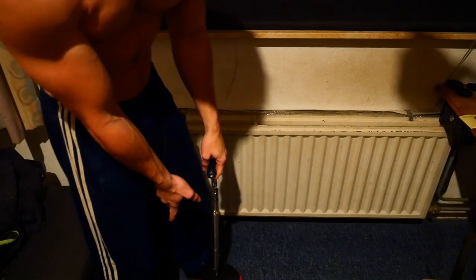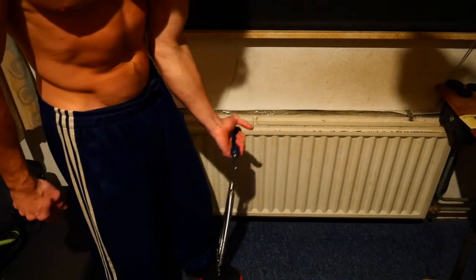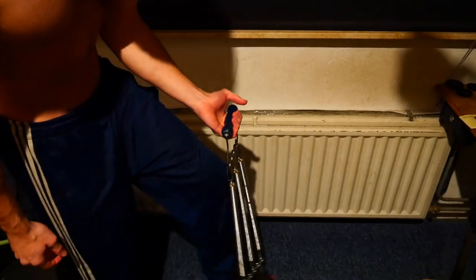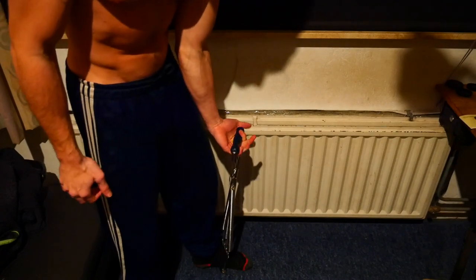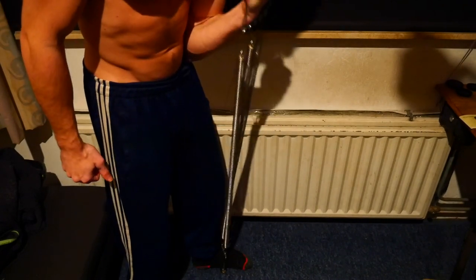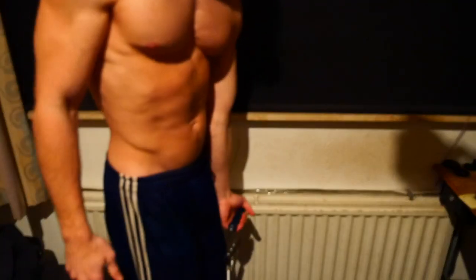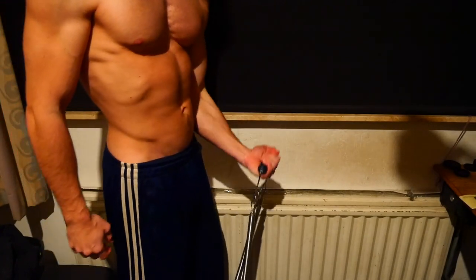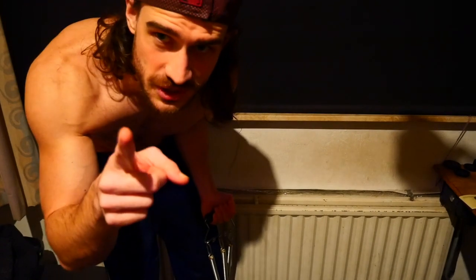Ensure that the handle cannot slip away — you want to make sure it stays in place and does not shoot loose at any point during your exercise. From there on out, it's very simple. You curl your device like a dumbbell. You really want to keep your back straight and just curl. Do that for 10-12 reps for 3-5 sets.